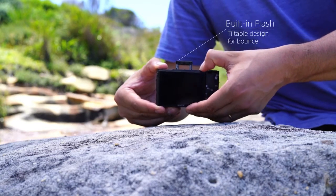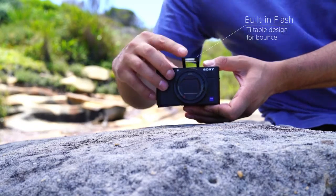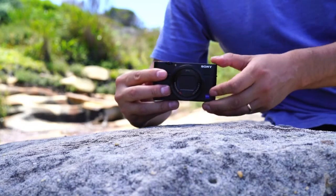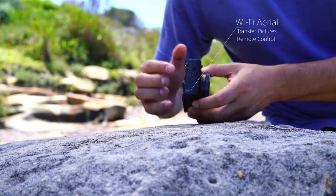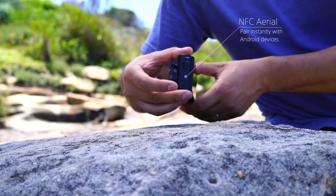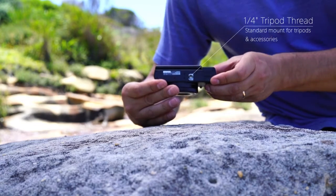The built-in flash is guide number 7 and it has a tiltable design so you can bounce it off nearby surfaces. Wi-Fi and NFC make it quick and easy to transfer your photos and videos to your mobile phone. And a quarter-inch tripod thread makes mounting a cinch.